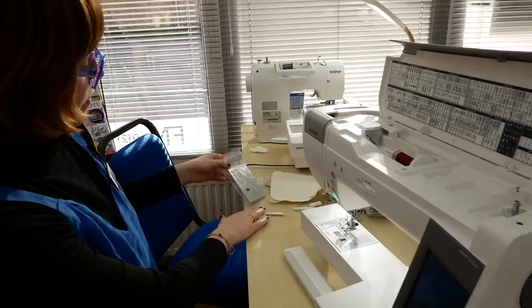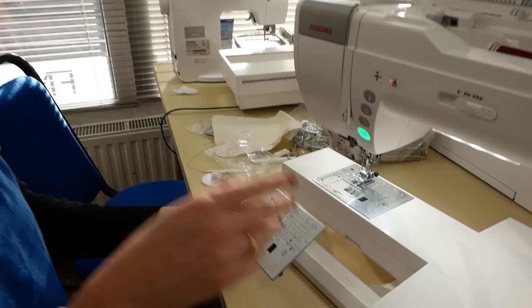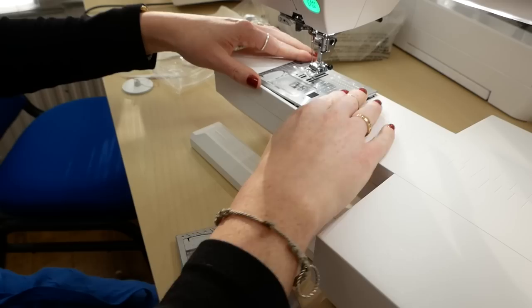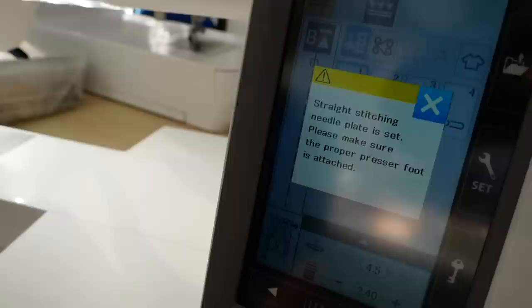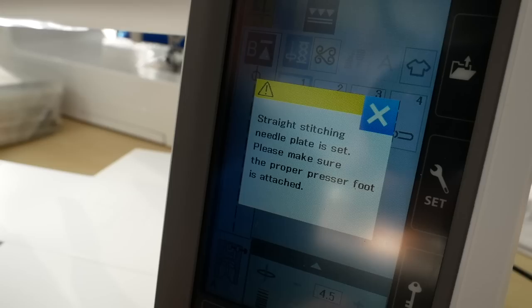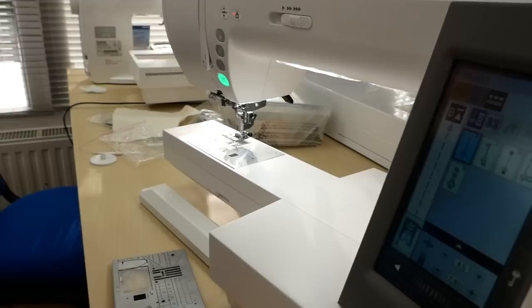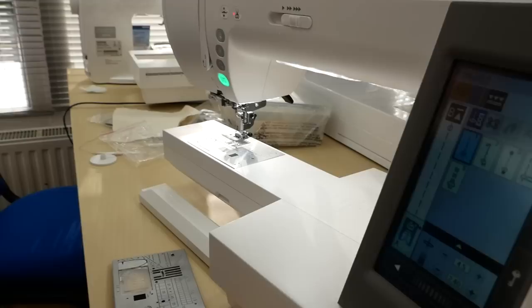Let's have a quick look at how easy it is to change the needle plate, because this is a feature a lot of people will want to use regularly. It literally pops off, gives you a little warning to say the needle plate isn't fitted, then pop the straight stitch plate back on and it tells you it's on and reminds you to use the proper presser foot. It then gives you a smaller selection of stitches because it's sensed the straight stitch needle plate is fitted and won't let you do all the decorative stuff — so you really can't go wrong.